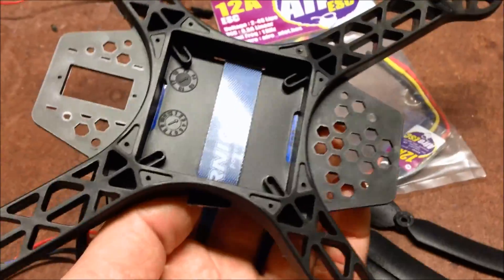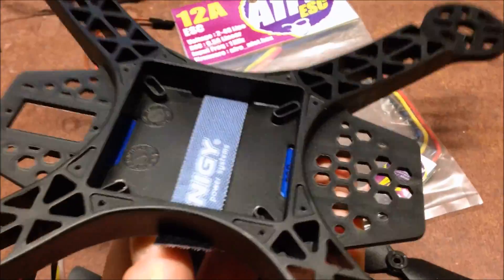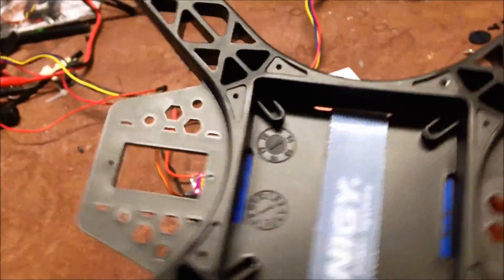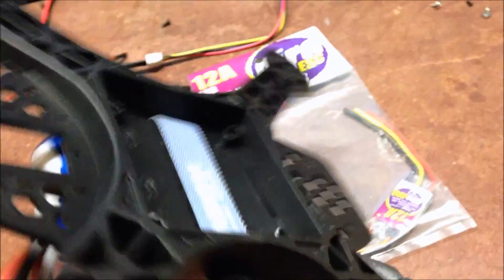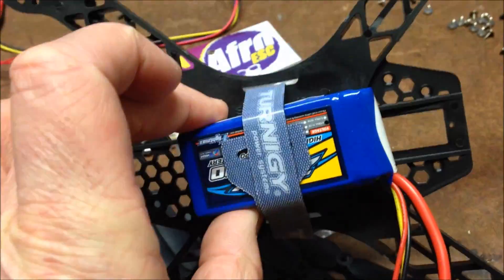One thing that just occurred to me - make sure you put your strap in before your controller. It's a nice little spot there to feed it through, but if you don't do it before your controller, of course you can't get at it.